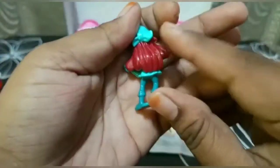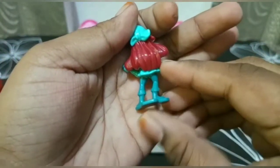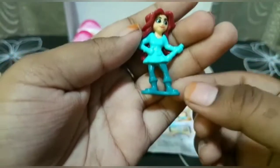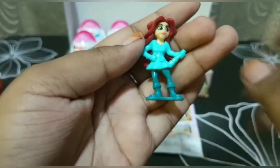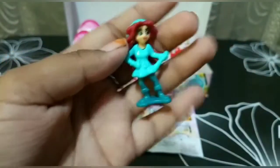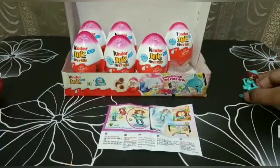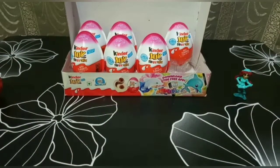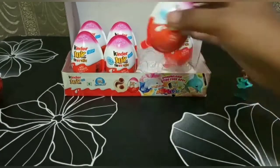She is looking so beautiful with her blue dress and she has reddish brown hair. She has a telescope in her hand and is wearing beautiful boots. Okay, now let's open the next one — I'm choosing this one.